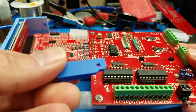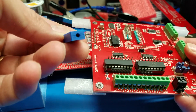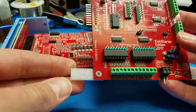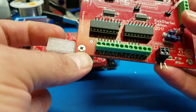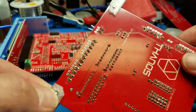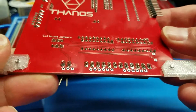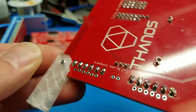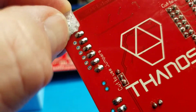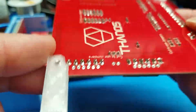I have the STL files for the supports and the buttons, and you can see how they get mounted. A single screw holds it together. You can see that's why they have a little corner there — so they can connect all the pins without getting in the way.